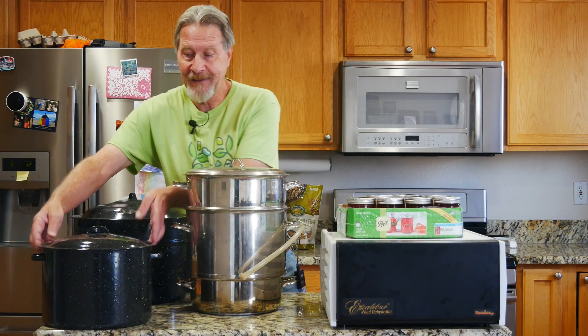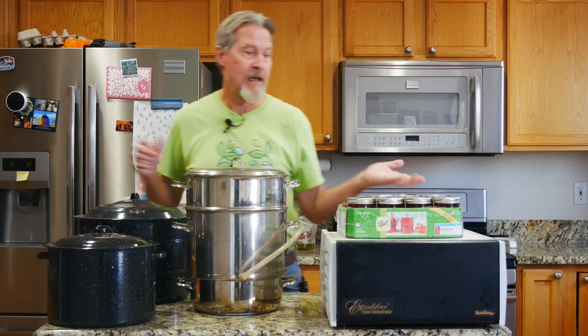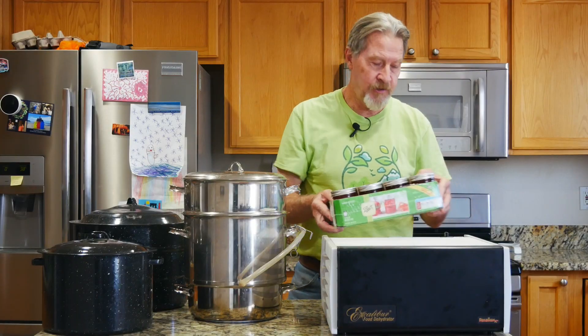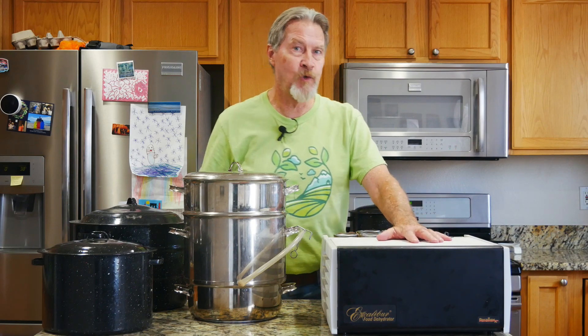When I first started preserving using water bath canning, I got pots — more than one, of different sizes — and I have bought hundreds of jars over the years. This is some of the jelly I've made just this week, and when I became serious about making jelly I invested in a steam juicer. This is not cheap either, and when it comes to dehydrating, I made sure I got a big and yes relatively expensive dehydrator. It's taken me 20 years to reach the point that I'm ready and looking forward to freeze drying.